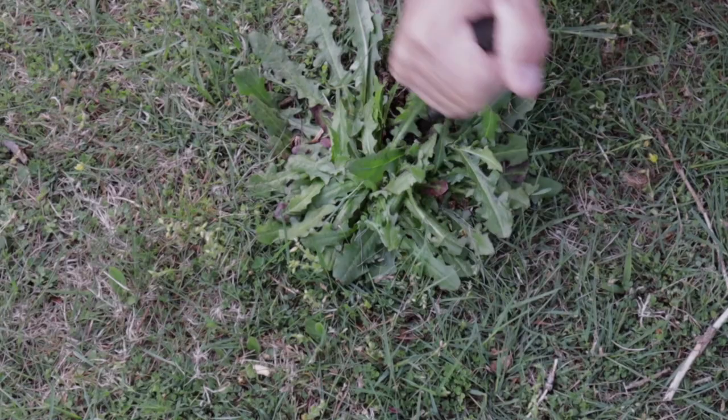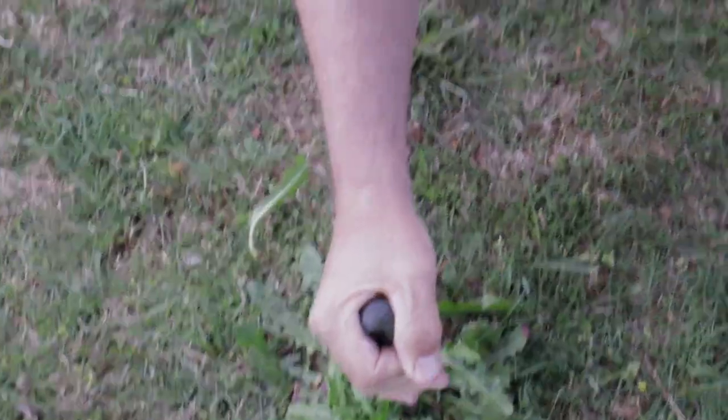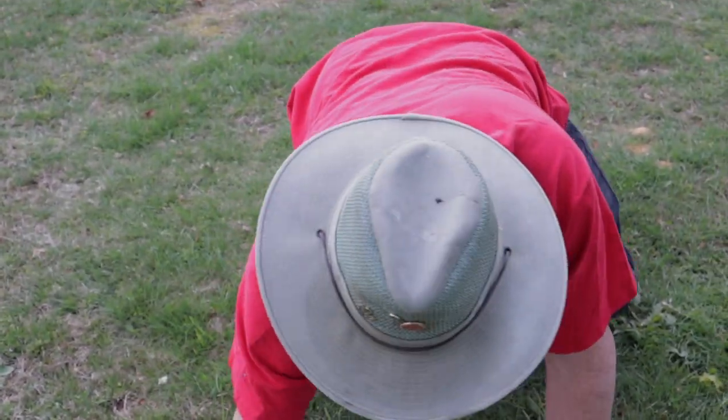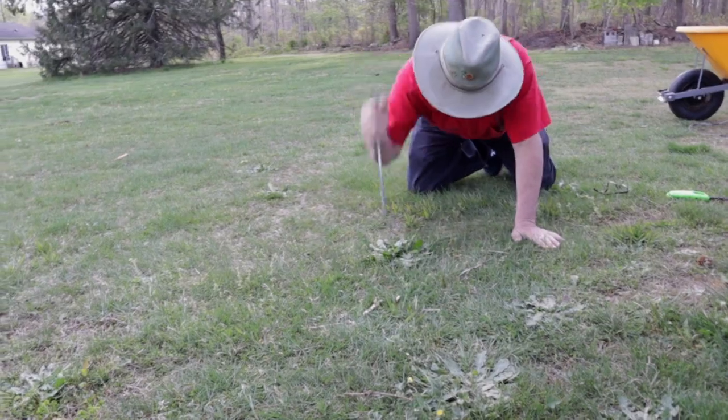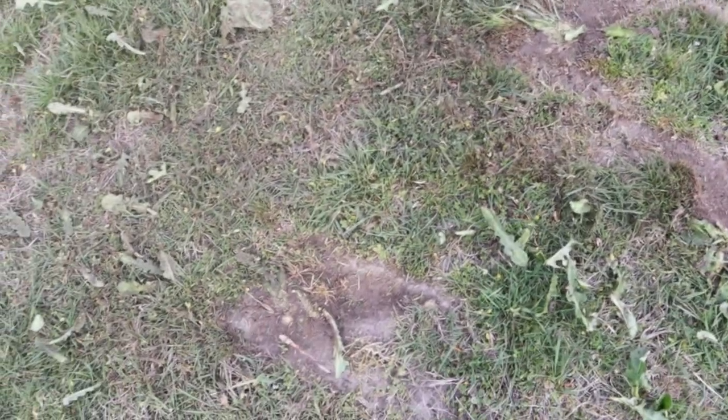Let's murder this one with a screwdriver. Die, die, you horrible infestation. Penetrating the root, chopping it into miniscule pieces, and leaving it there to rot and suffer.